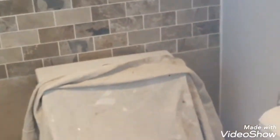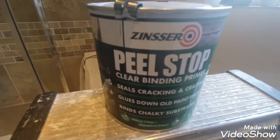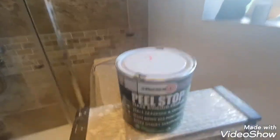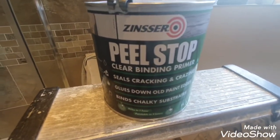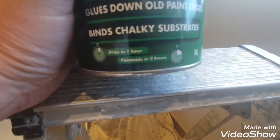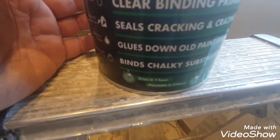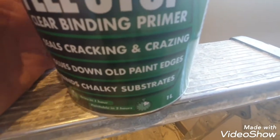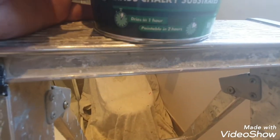The best way — I haven't used this yet but someone told me about Peel Stop. I usually use Zinsser Cover Stain, but this is the water-based version. It's clear, dries in approximately an hour, and is recoatable in two hours. It seals cracking and glues down old paint edges.